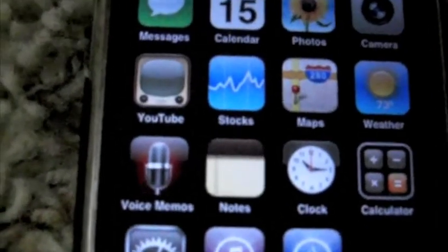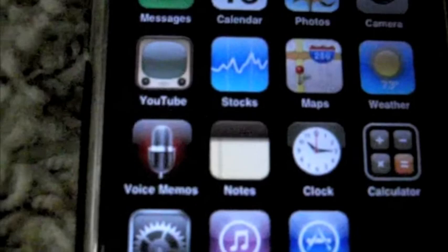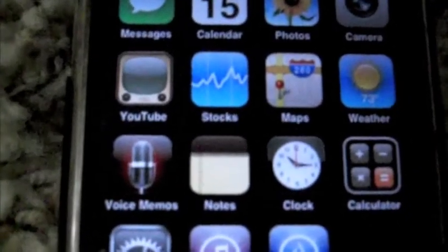This is a new 3.1.3 and 3.1.2 jailbreak for the iPhone and iPod touch. This also jailbreaks 3.2 on the iPad.